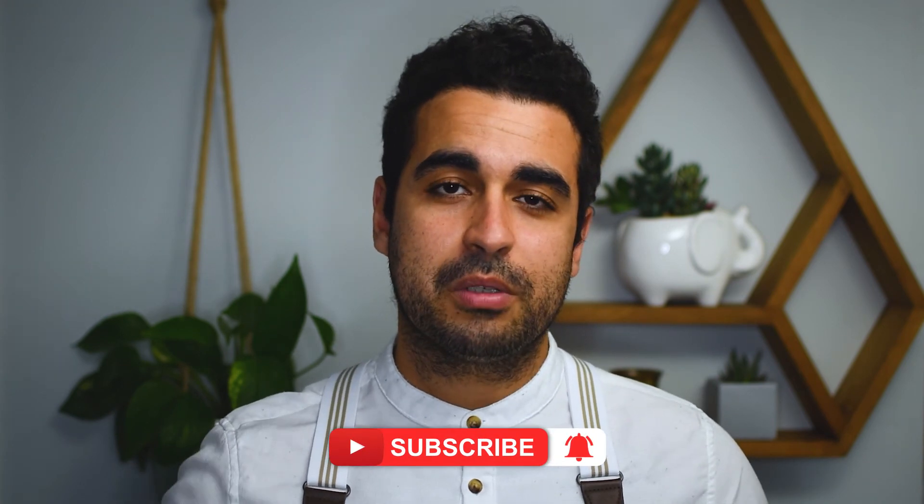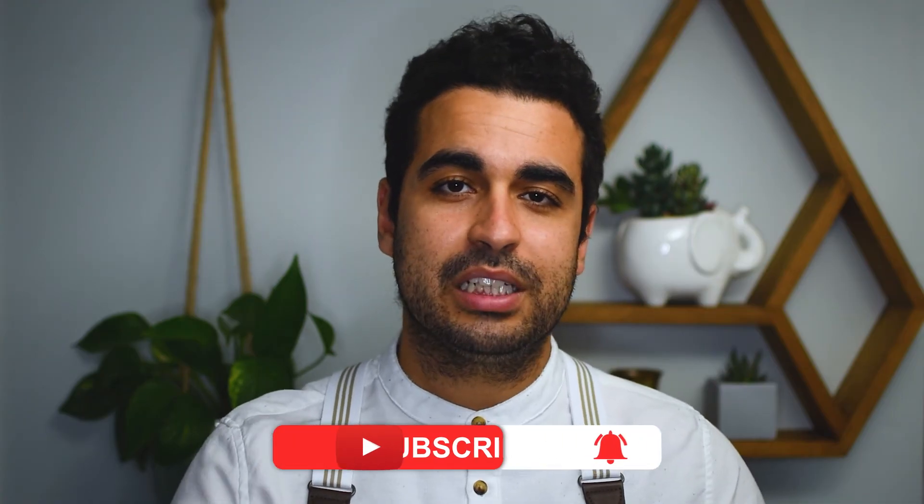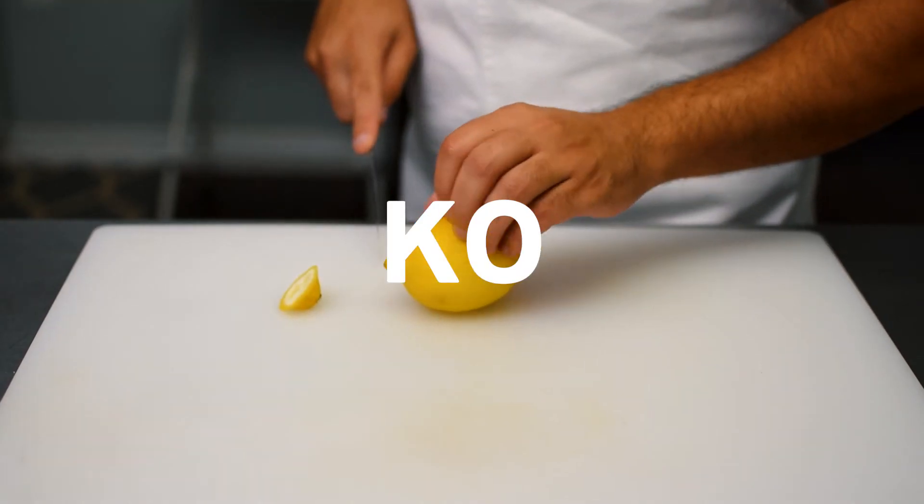I really hope you enjoyed this video and I hope you learned something. If you want to improve your cooking overall, definitely subscribe to this channel. I'm going to be coming out with a bunch of content geared towards the breakdown of certain vegetables, fruits, fish, and even meats and poultry. Until next time — keep on cooking. I'll see you in the next one.